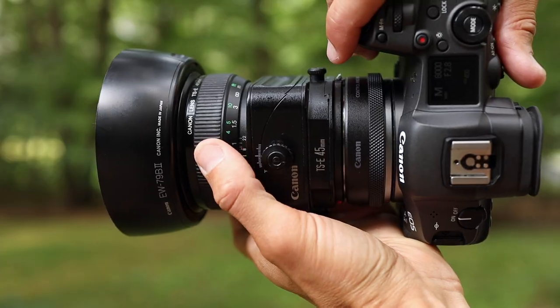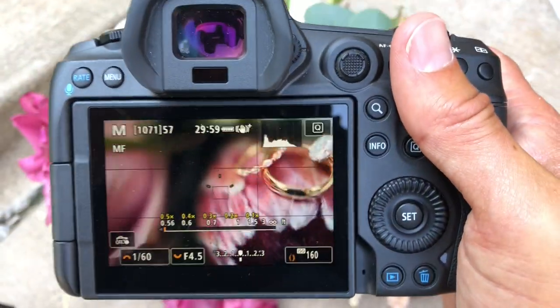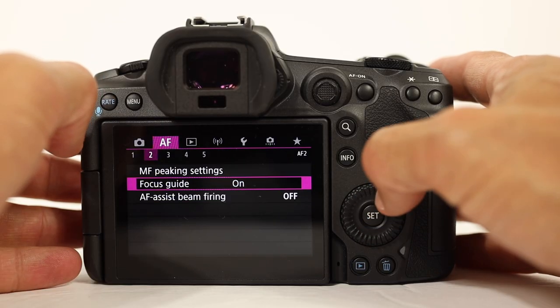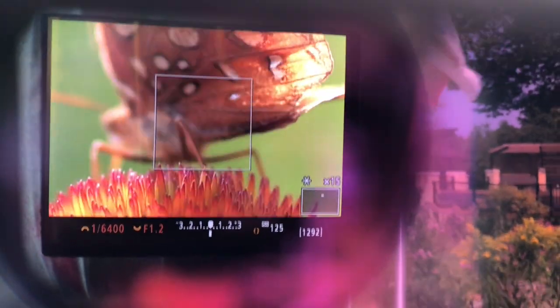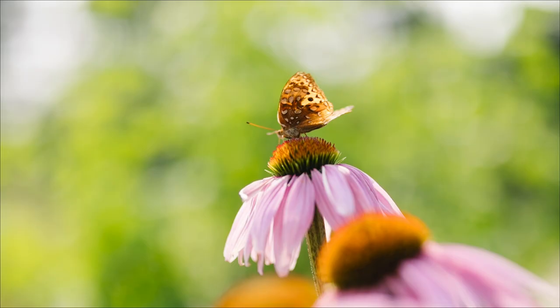Even manual focus has been improved on this camera. If you're photographing with a manual focus lens like a tilt shift, or want to be extra precise with a macro lens, I recommend turning on the focus indicator. This tool is especially helpful when you want to specify exactly where you want your focus to be. I also often use the 6x and 15x zoom — it makes nailing the focus so easy.